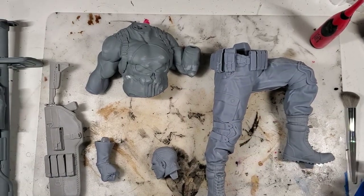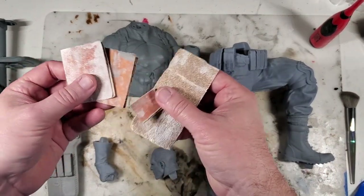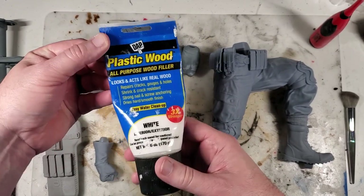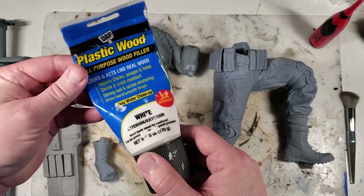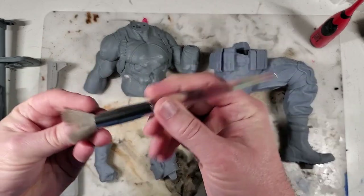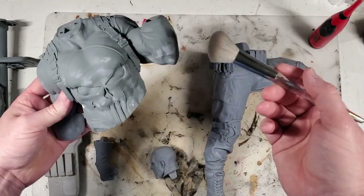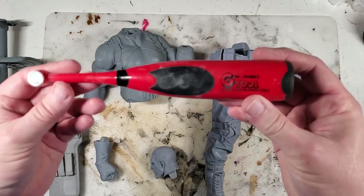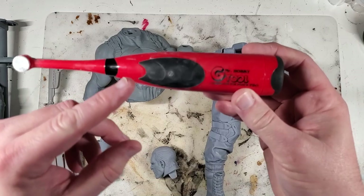A few things you're going to need in your prep and primer process: you're going to need some sandpaper — I've got a few small pieces I generally work with. If you're going to do any filling, you'll need some type of filler. This plastic wood filler by DAP is exceptional — I really love this stuff and I've done a video on it before. You're also going to need something for dust, like these little makeup brushes, which help get a lot of dust off before primer and paint.